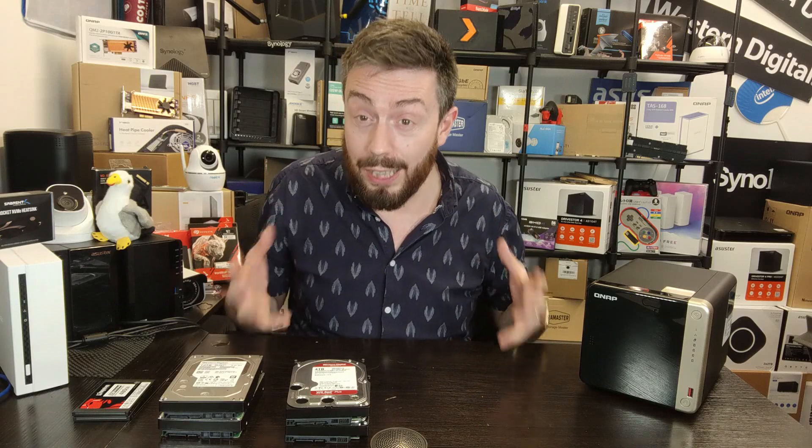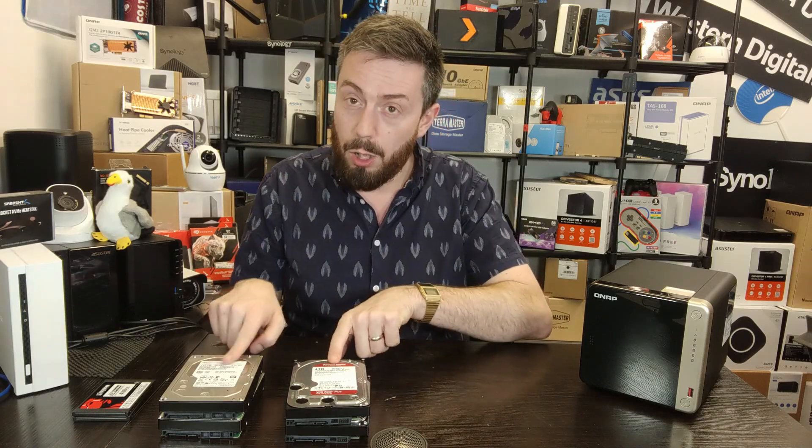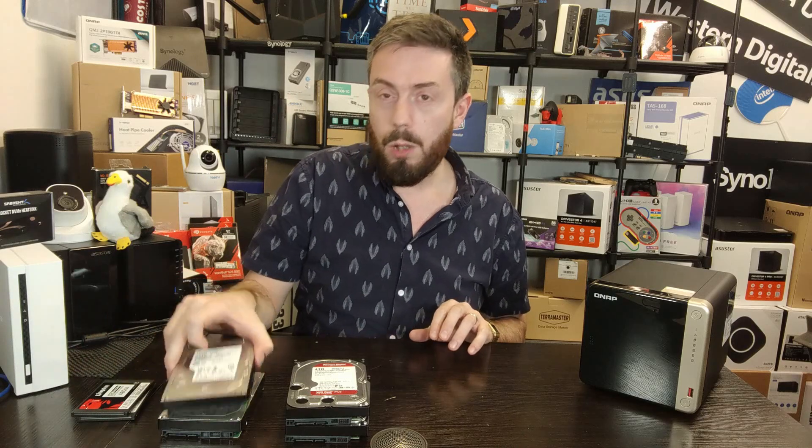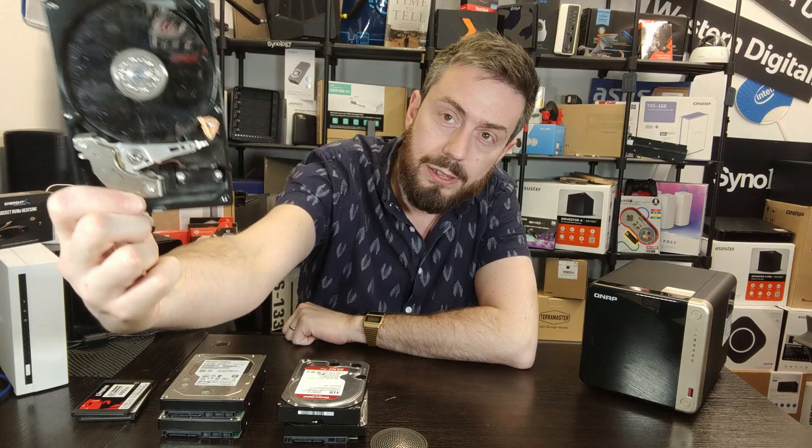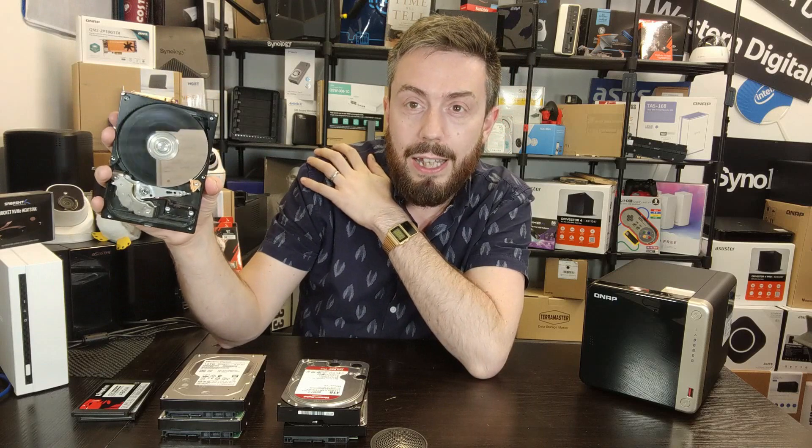Before we go any further, a few disclaimers. First, I want to talk about hard drives and why they make more noise. Some of you watching will see the SSD sections and wonder why two drives that seem nearly identical are different in noise. The reason is the design of a hard drive — inside there is a little circular disc called the platter that spins incredibly fast and holds your data. While it's moving, there's a little arm called an actuator that moves around reading the contents of that drive.